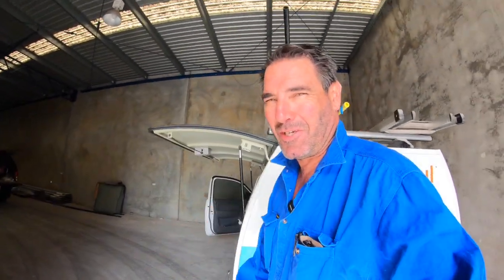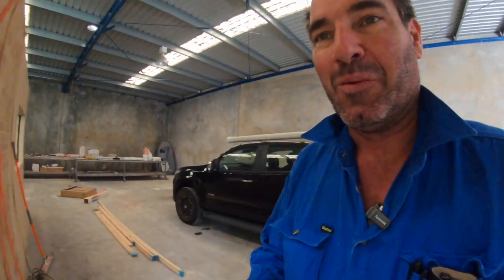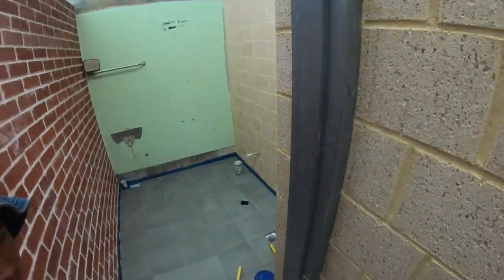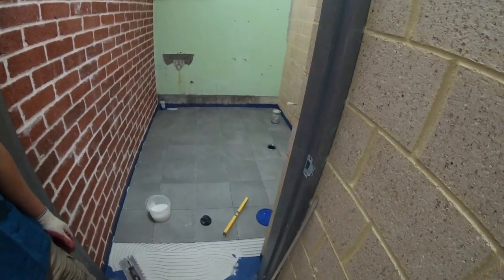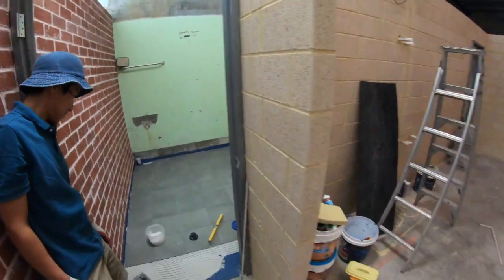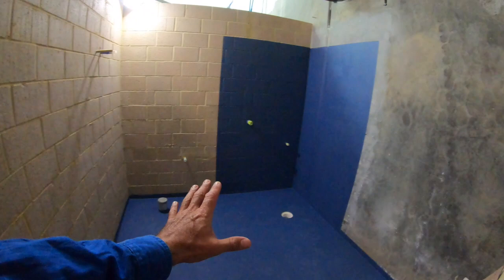We have some more progress, so I'll just show you what's going on in the warehouse today. We've got the tiler in — this is Dylan, my tiler. He's tiling away. I've finished all the pipes in the wall and cemented them all up, so he's come in here. He's just done the floor. That's the inspection opening for the toilet on the other side, and that's where the floor waste is going to be.